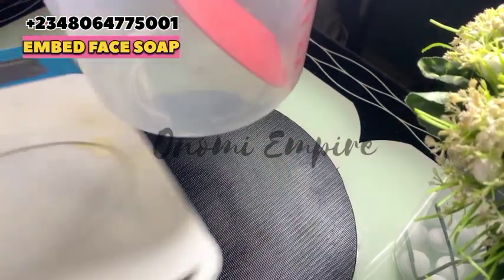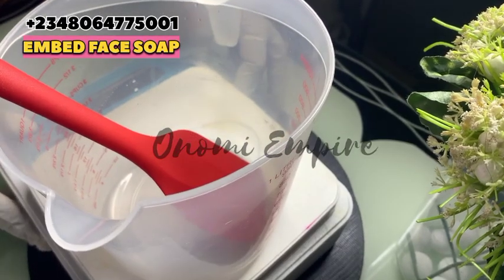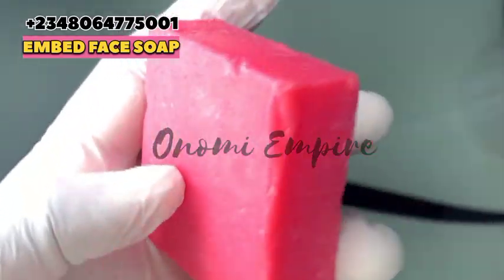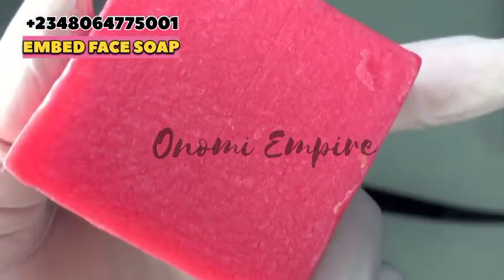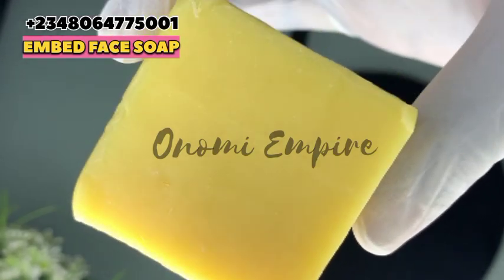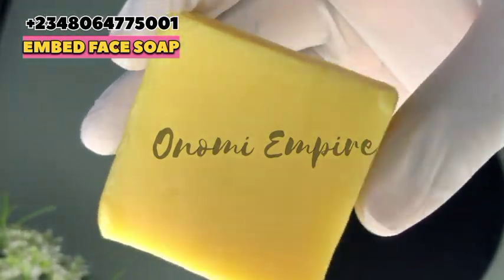Welcome to another DIY episode with Onomi Senpai. Now let's get into our production. The first soap I want to use is our tomatoes whitening face soap — this is a Habao face soap that will cleanse, whiten, brighten, and lighten the skin. The next soap we want to use is our turmeric face soap, also a Habao soap. Turmeric has very good properties for the skin.